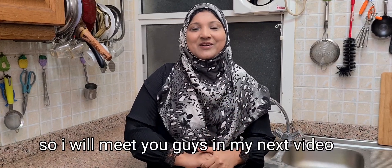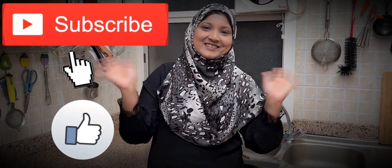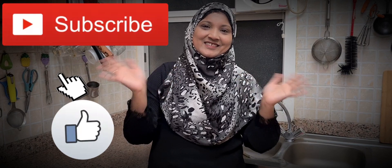I will see you in the next video. Allah Hafiz. Bye Bye.